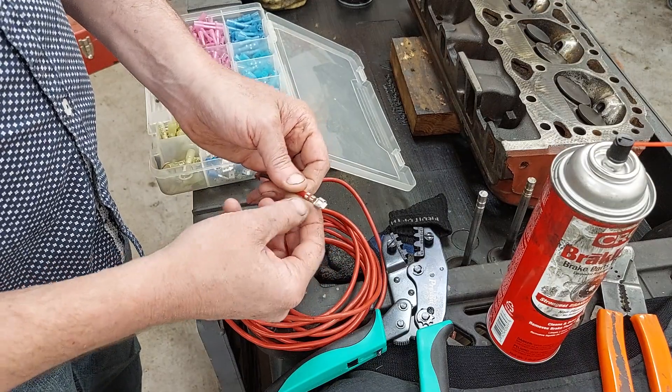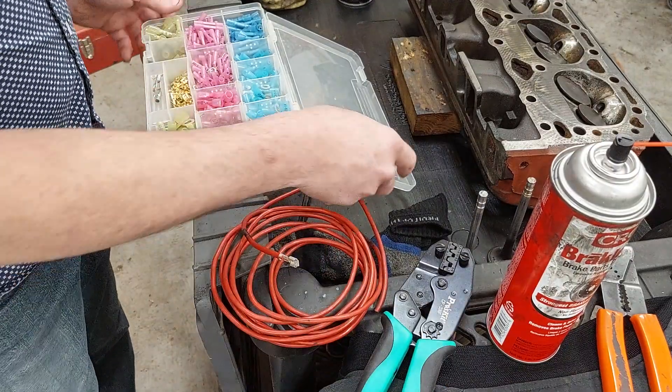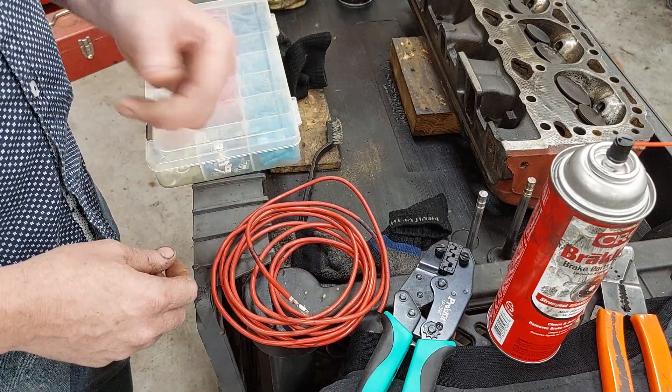That's got a nice crimp, and $80 shipped. If you have Amazon Prime, great; if you use regular Amazon shipping you can wait a little longer and still get it for $80. Link in the description.